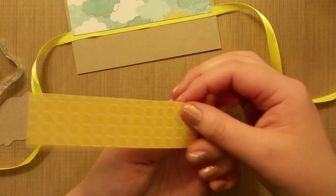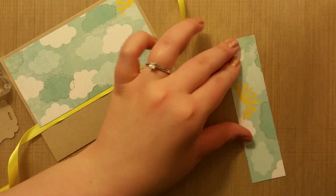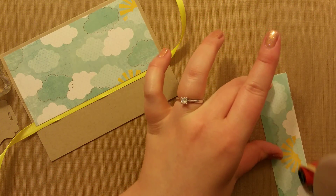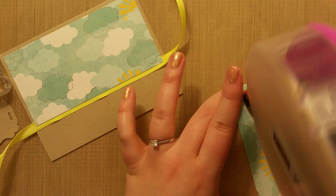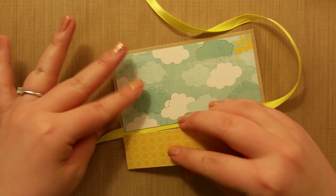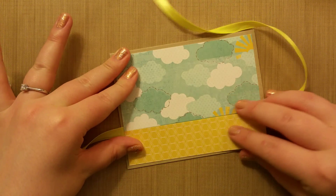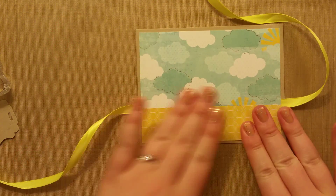Then we'll take our other piece, which is going to be the yellow on top, and run the adhesive on the cloud side. Then we want to match these up — they're the same width — and stick that on top of the ribbon. Match that up all along the edge.